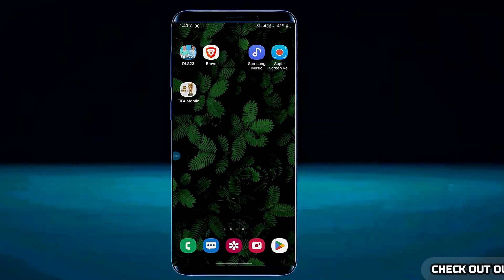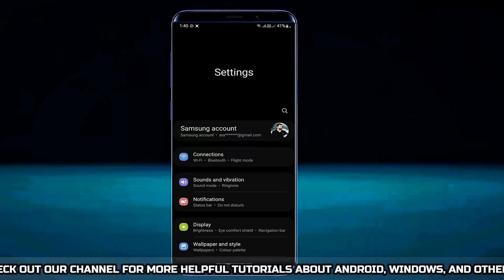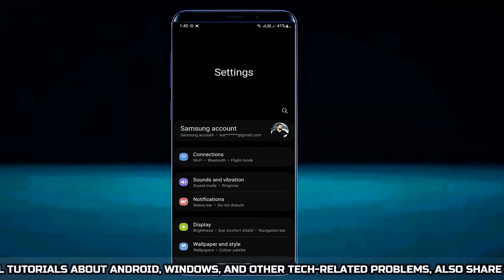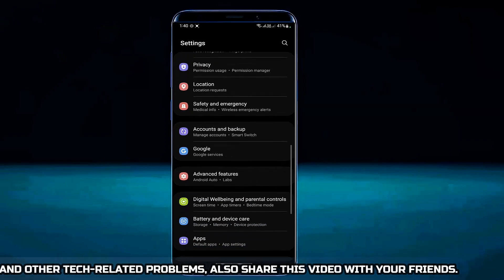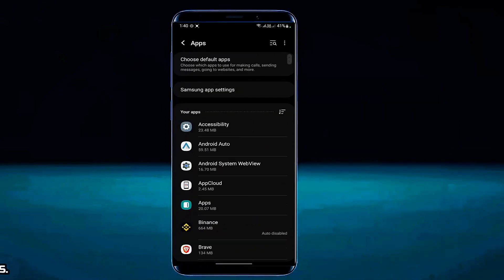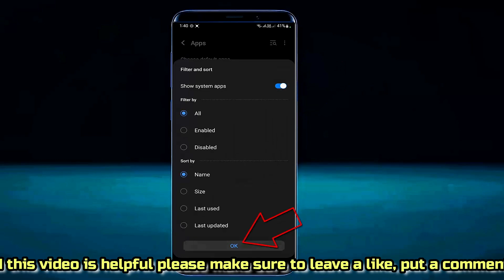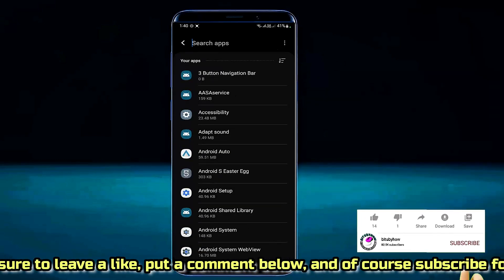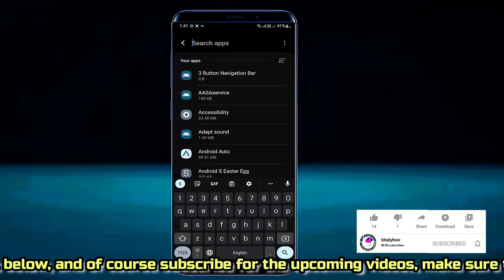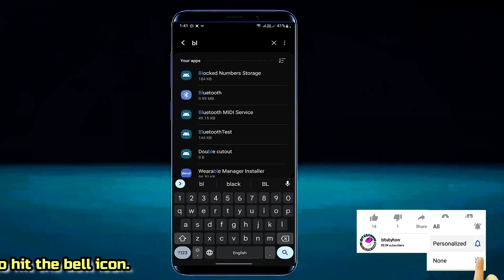First of all go to the settings, scroll down and find out apps. Tap on it. Tap here then select show system apps. Tap ok. Now search for Bluetooth. Tap on Bluetooth.